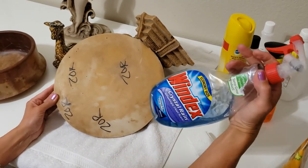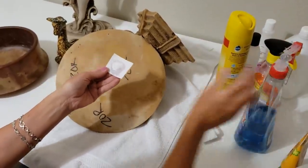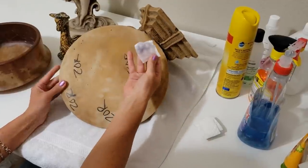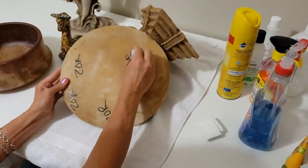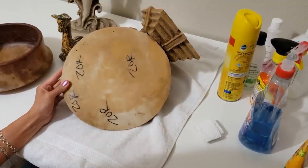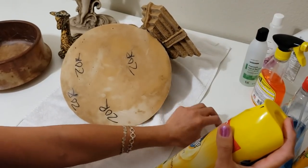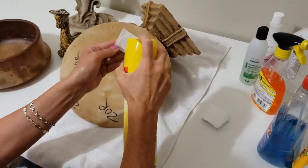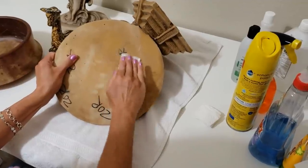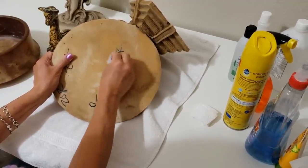The next thing we're going to try is good old Windex - just squirt a little on the paper towel. Again, it is removing some of the marker but not doing a great job. Let's try some Pledge furniture polish - spray a little bit onto the paper towel and wipe it over. Once more there's a little bit of color coming off, but that's still not very efficient.